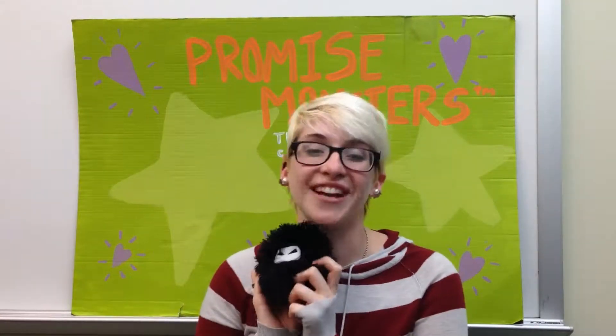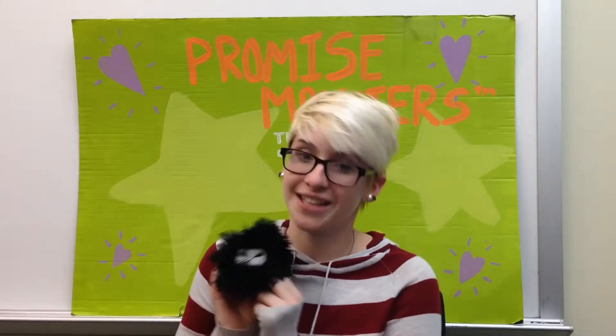It's a bird! And it's a plane! No, it's Ninja's Marshmallow, and I'm Erin from Promise Monsters, and we're going to do his act of kindness, which is stealth fortune cookies.